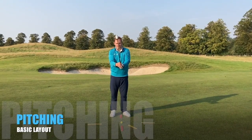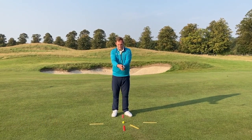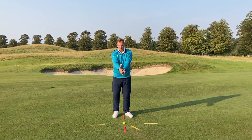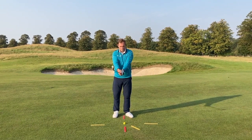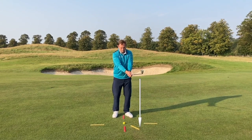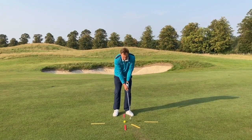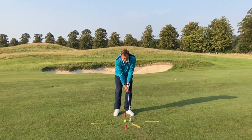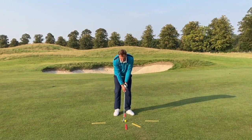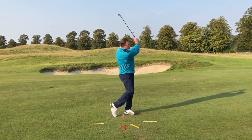Here we have a basic pitch shot layout. We've got the red ruler above the ball as a club face alignment reference, and the red ruler below the ball as a ball position reference. Two yellow rulers create the target line, and an angled yellow ruler that John simply rotates to sit the club above before lowering the golf club to the ground to create pressure on the front side of the golf ball. John then brings the club back behind the ball, giving a nice low point with the sternum just in front of the golf ball and pressure on the front foot, ready to make a beautiful pitch shot.